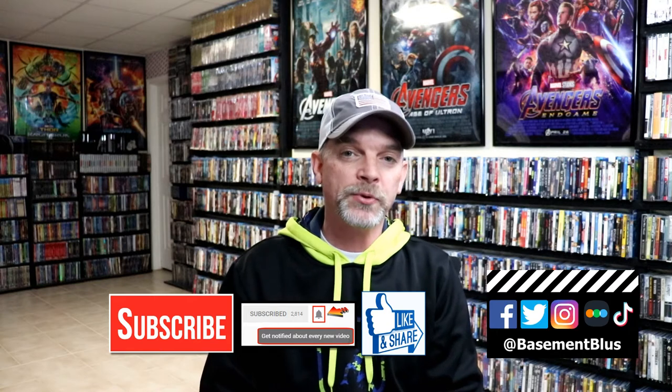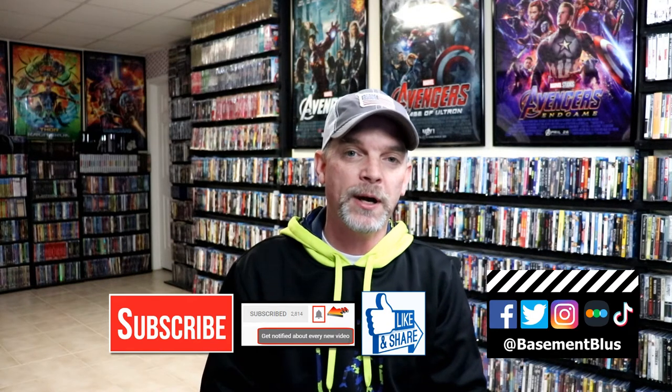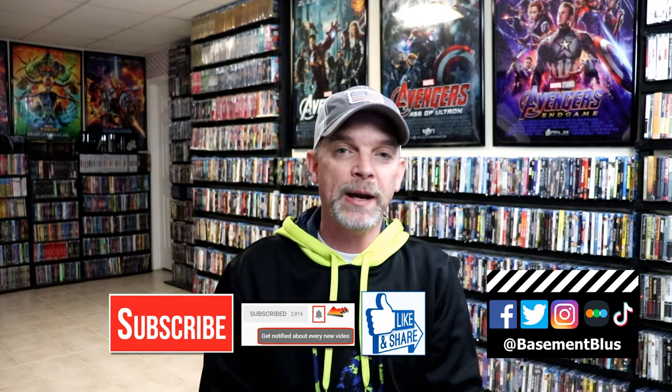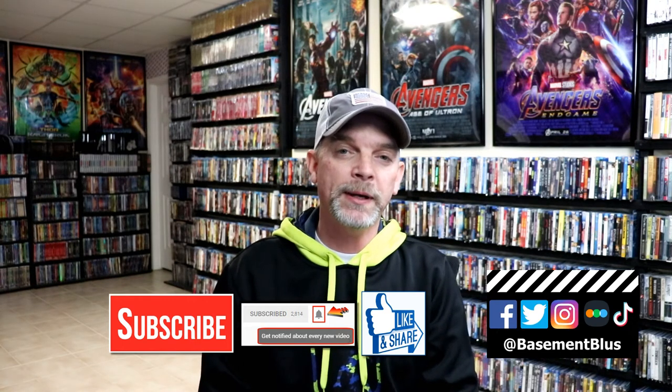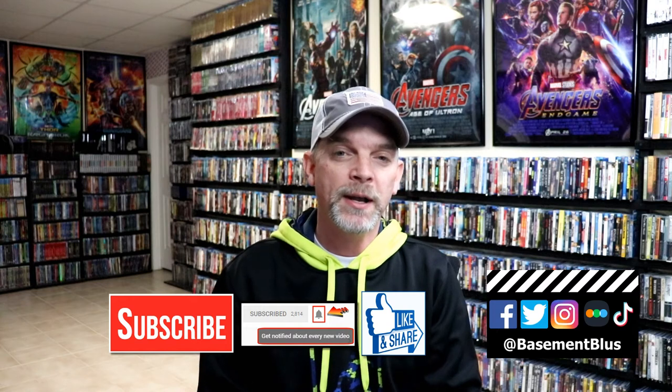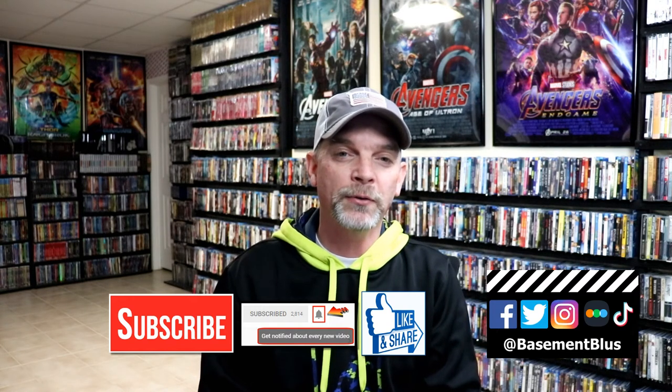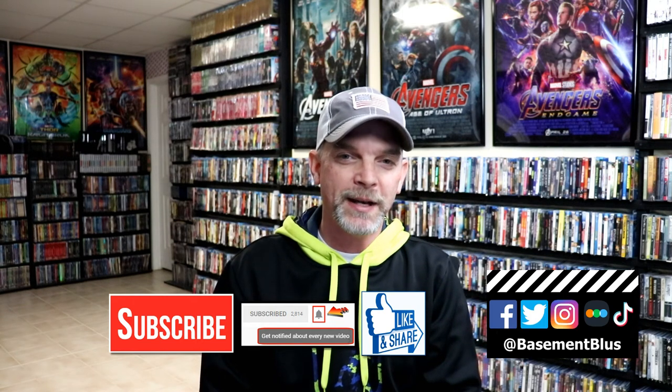Please leave me a comment below — let me know what you think about this particular movie and also what you think about this particular steelbook release. I really do enjoy reading your comments. If you like what you saw here today, please give it a thumbs up and share the video. If you haven't subscribed to my channel, I'd really appreciate it if you would subscribe. Please remember to hit that notification bell so that you can be notified every time I upload a new video. If you haven't found me on my social media accounts, I'm on Facebook, Twitter, Instagram, and on TikTok. And if you'd like to find out what I've been watching, you can find me over on Letterboxd — I do have links below. Thanks again for watching, and we will see you next time.